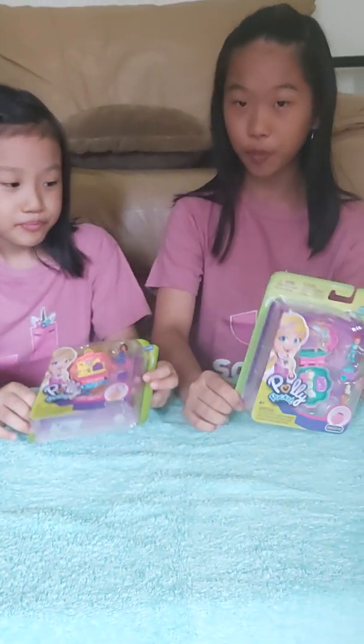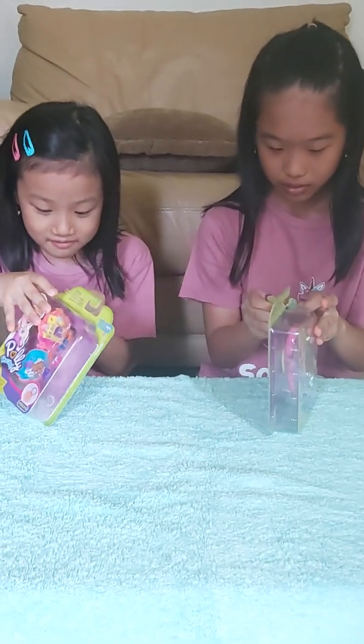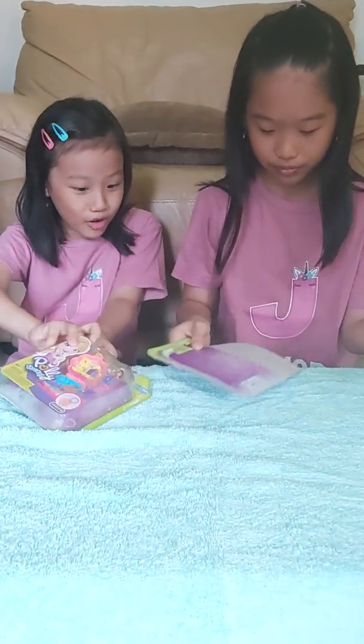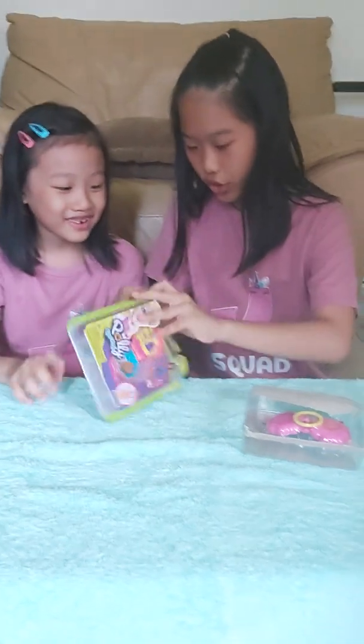Okay so now let's open them up. Oops. Whoa. Satisfying. This is already open. Can you open mine? Sure. That's so pretty. Whoa. It's open. So here it is.